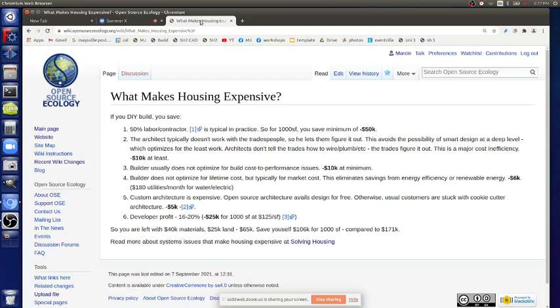Point three about cost: builders usually don't optimize for build cost to performance. It's not really part of the equation. You just build what the developer company or owner tells you. Cost of performance is not really considered in that equation - if you're building a standard development, you've got the cookie cutter house. You're just building it the standard way. Those considerations don't occur because people are just used to these high mortgages and they just pay for these crazy expensive houses.